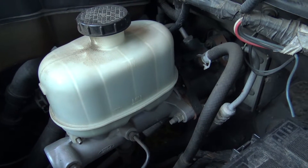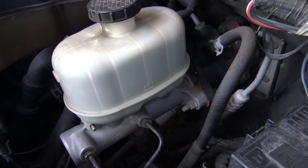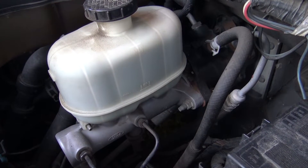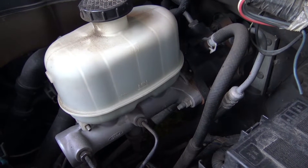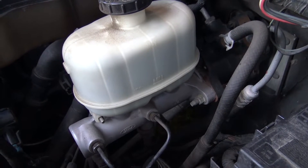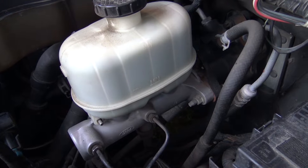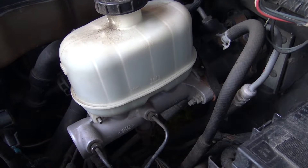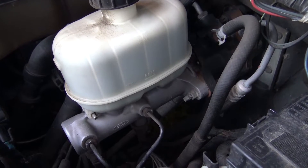Brake master cylinder. Like I said, diesels don't create vacuum, so the brake is powered by hydroboost, which is off of your power steering pump. So your power steering and your brakes are run off the same hydraulic system. If you lose power steering, you probably are going to lose brakes — and that's no good. So make sure your power steering system is topped off and up to the task.